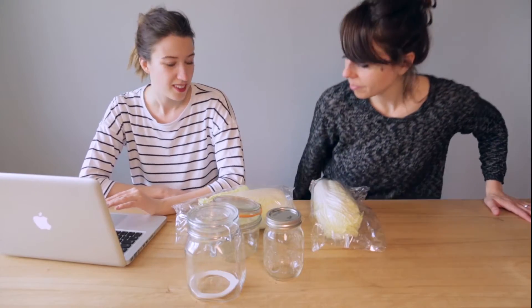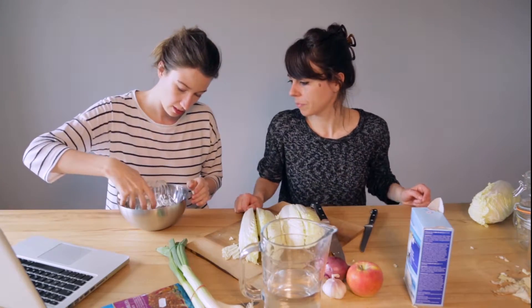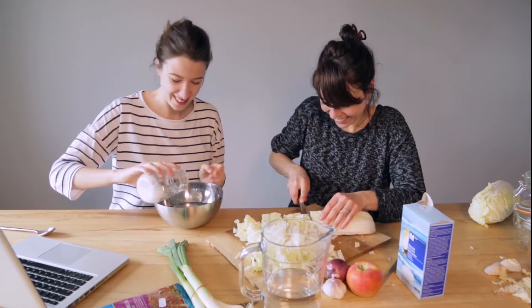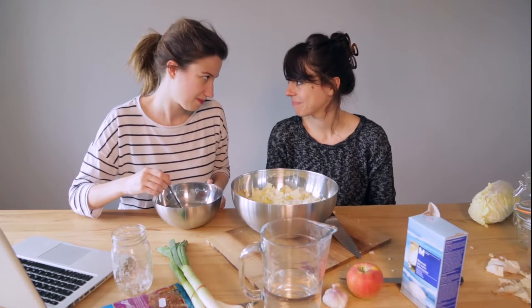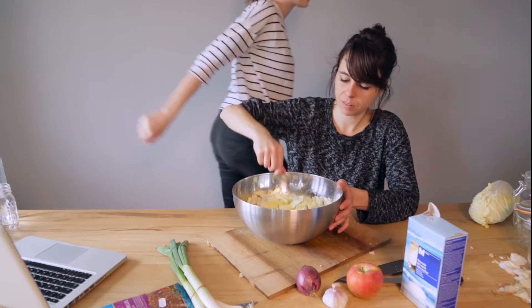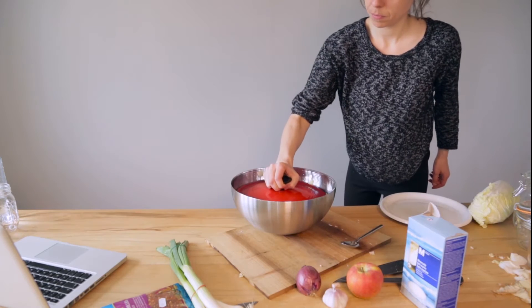First we made kimchi. It's a delicious Korean cabbage pickle. The first step is to pour water into a bowl and let it get to room temperature. Cut up the cabbage into slices and then add salt to the water. Stir until it dissolves. Mix everything together in a huge bowl. Cover it and let it soak for two hours — it's important that the cabbage remains in the water.